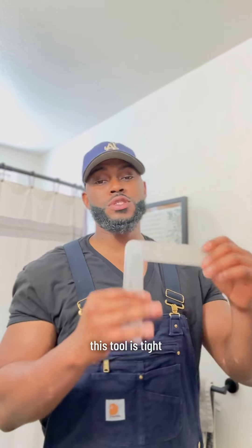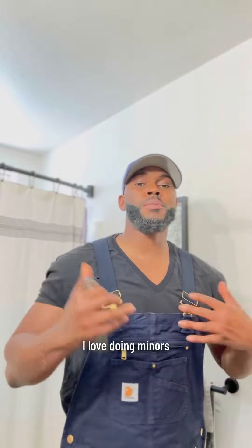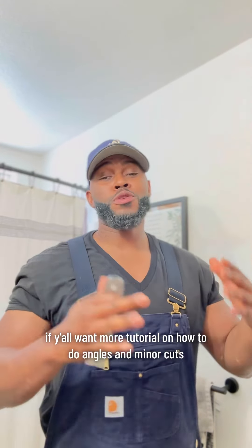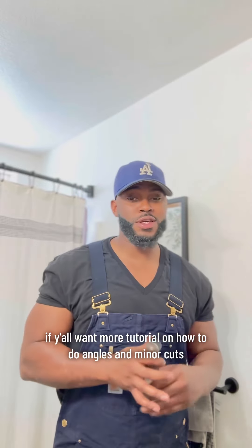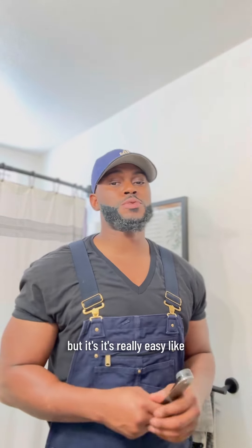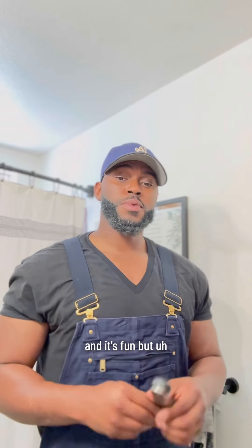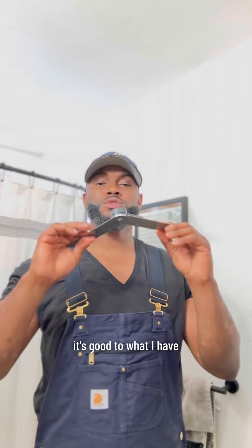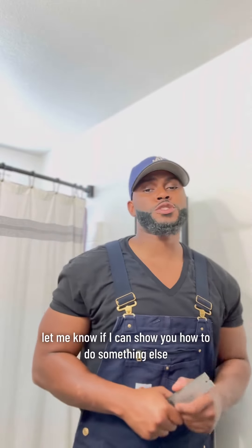Hopefully you like that one. This tool is tight — I like this tool a lot. I love doing miter cuts and making angles. If y'all want more tutorials on how to do angles and miter cuts, I can show y'all that easy. It might sound hard, but it's really easy and fun. Go get you one of these angle finders — it's a good tool to have. Comment and let me know if you want me to show y'all how to do something else.